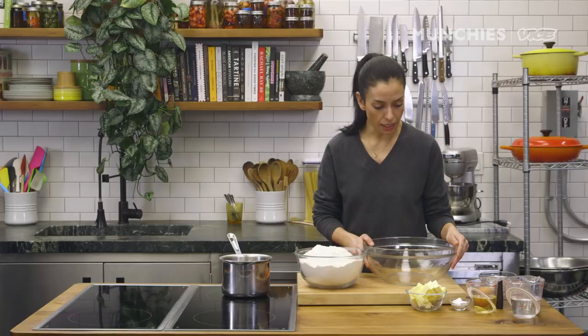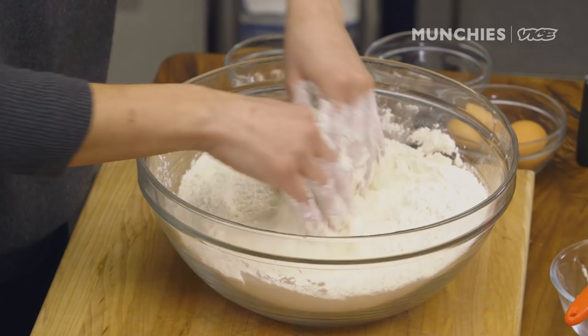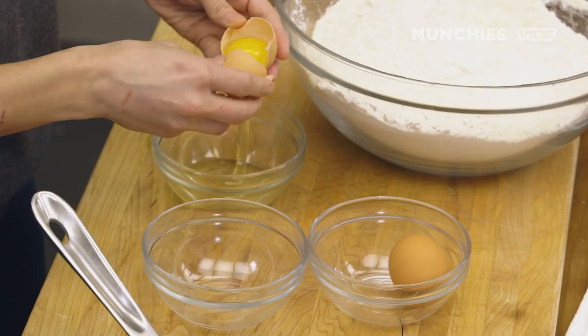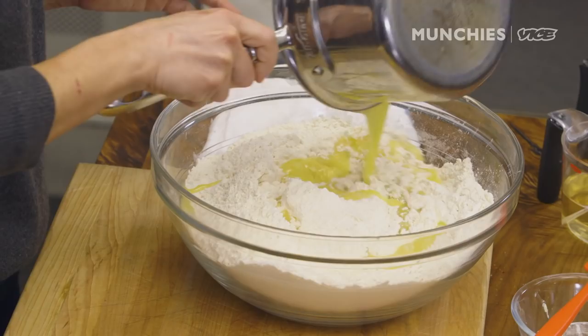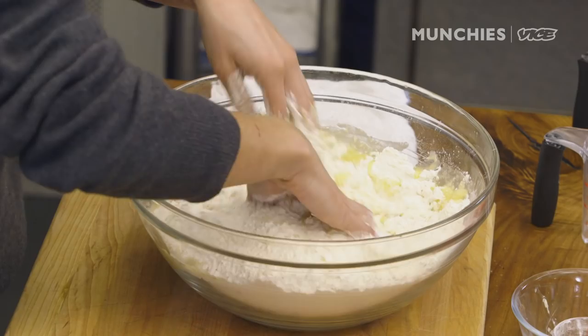I'm just gonna be brave and do it by hand. We're gonna melt our butter first, put the baking powder in. Sift your flour if you can, especially if you're doing it by hand. Now I'm mixing the baking powder in. Crack the eggs in the meantime. Add the melted butter, then I'm gonna put my white wine. This more traditional recipe has either white wine or vinegar — it will make the dough a little more flaky, and obviously adds flavor.